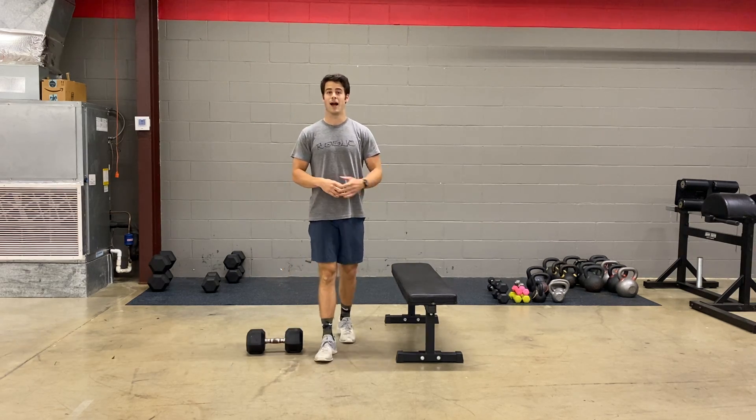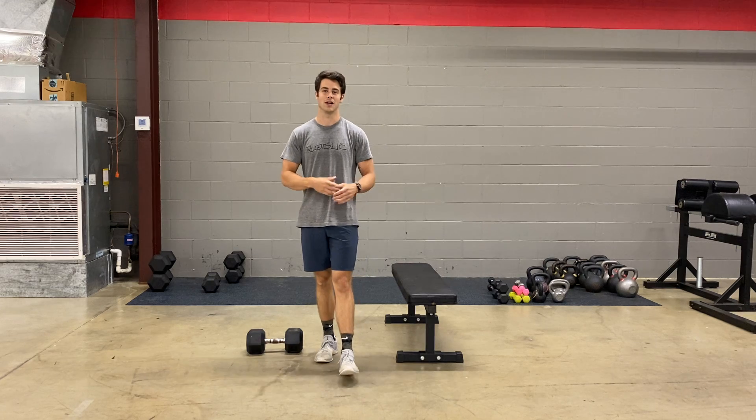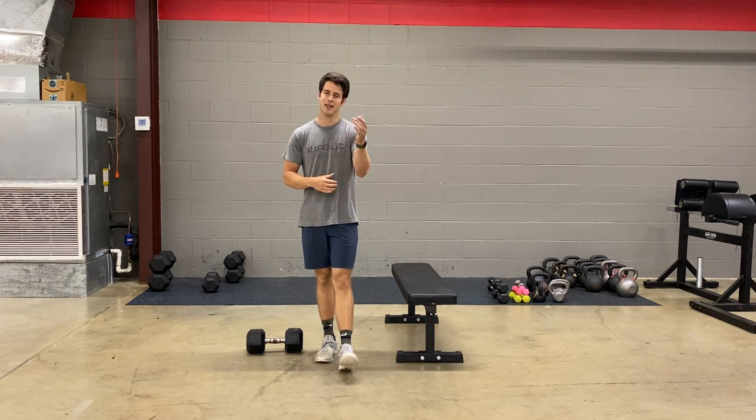Then we're going to switch and do it on the opposite side — 30 seconds static hold, drop that weight, and then 30 seconds of bodyweight max reps. That's our body armor today.